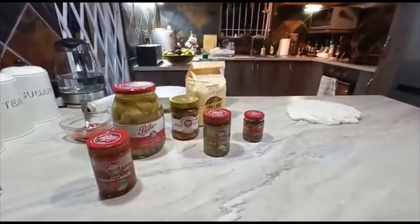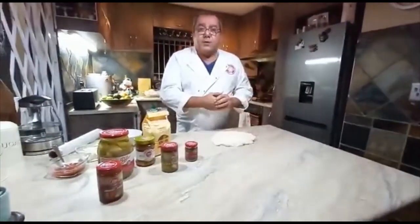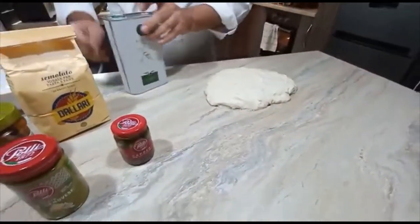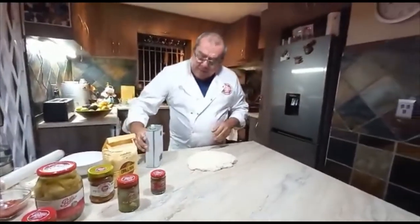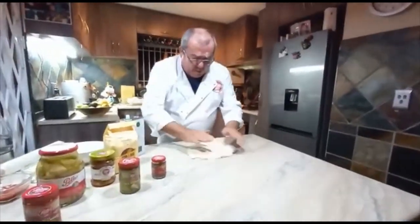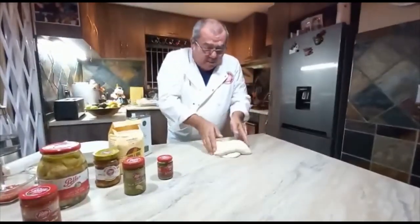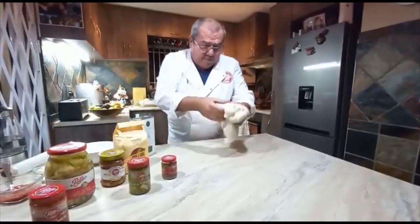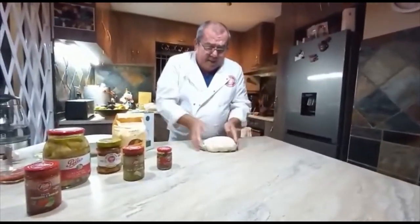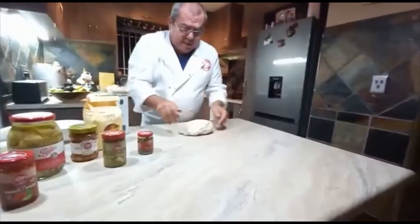Here we go — this is the dough after three hours. I've tipped it over onto my counter and added a little oil so it doesn't stick. I'm also using some fabulous Hayama olive oil in my hand. Now what we've got to do is create a few folds like this, folding it again and again, just to allow air to enter the dough and allow it to become more stable.